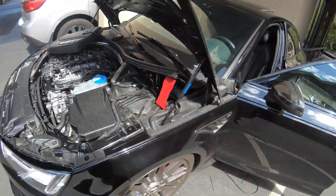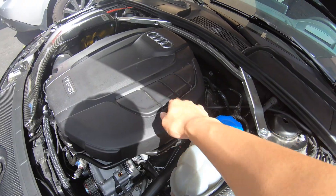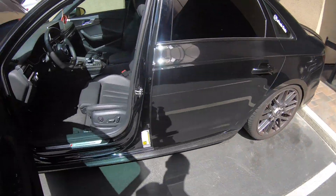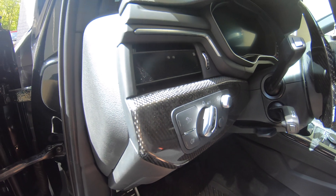Now let me put everything back. Guys, right now it's all done — this is the boost tab. The tube comes from here, goes through here, goes through the firewall, comes through the firewall, and connects to this P3 gauge.